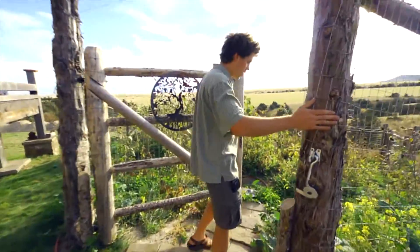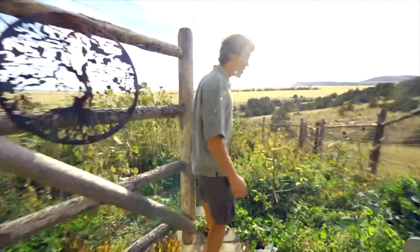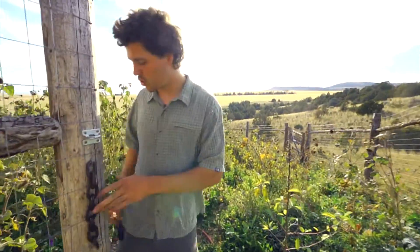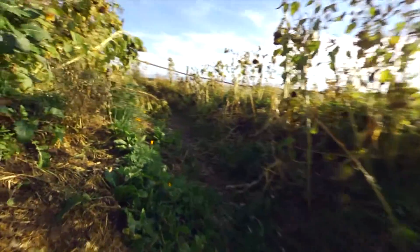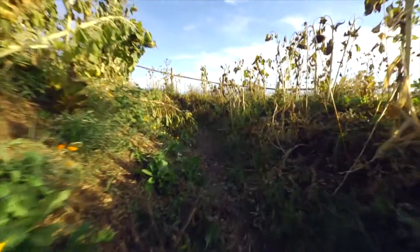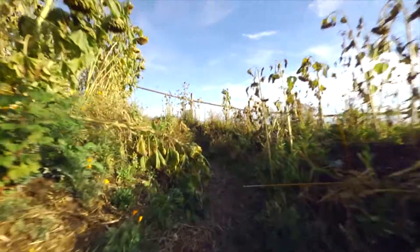You'll see there's a fence around the garden which was put in for deer pressure. This is quite a dry, cold, harsh area so there's not much natural forage, so the deer, when you have a beautiful system like this, really key in on it.